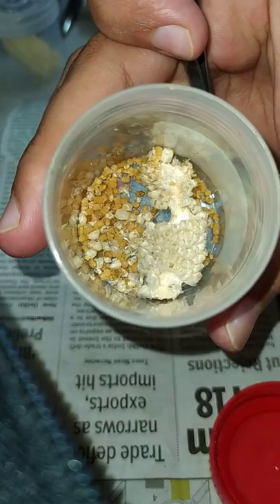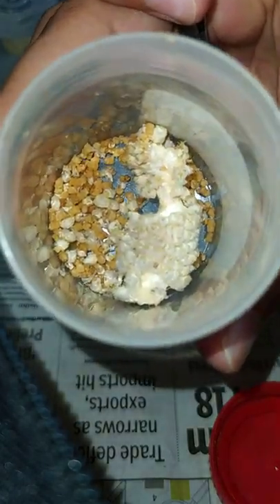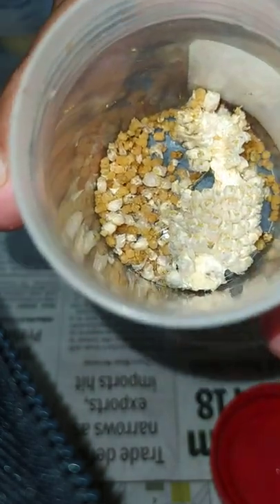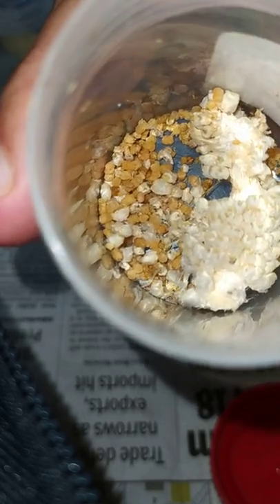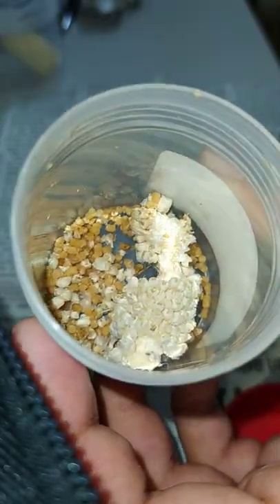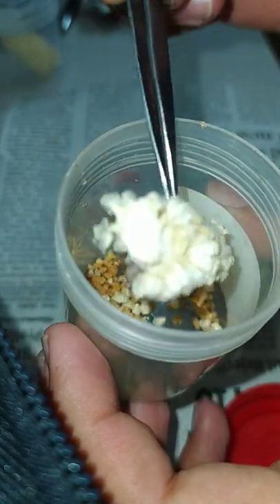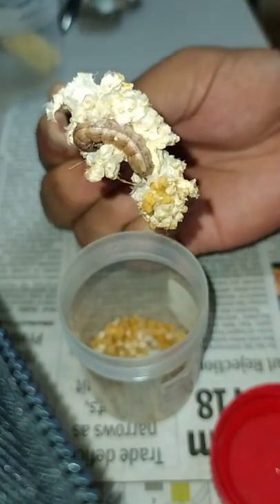As I open the box, what I can see is a well-damaged cob along with a yellow substance at the bottom — that is the litter material of the larva. Now let us take out the cob and see what damage has been done by this fall armyworm larva.